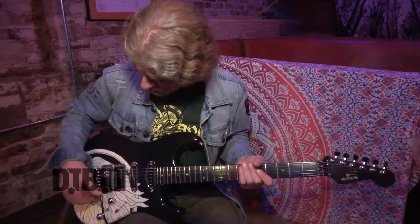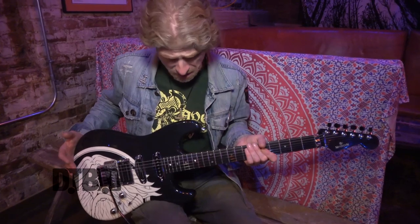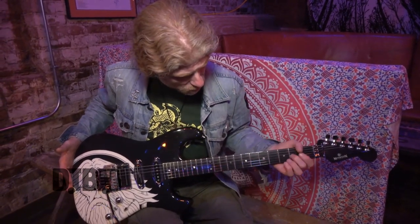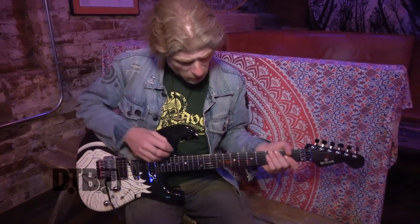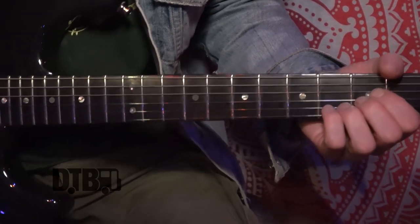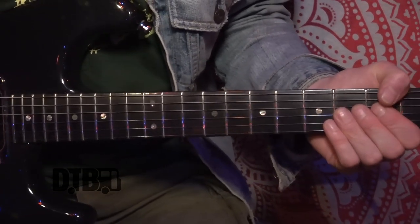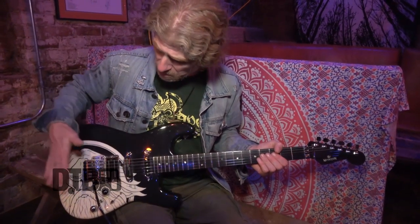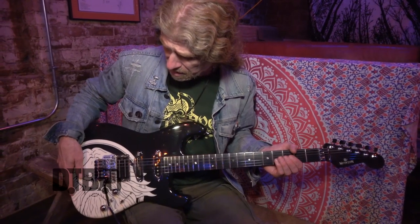This is made from American swamp ash — it's a one-piece swamp ash body. The neck is maple and the fretboard is ebony. The frets are quite narrow gauge, more of a vintage style which Alan likes a lot. The radius is a 12-inch radius — Fenders are usually a 9.5-inch radius, but we made this a 12 because we're playing with the whammy, and they're usually set for about a 12-inch radius.